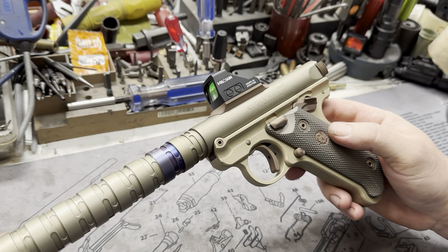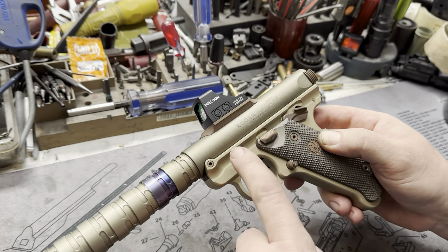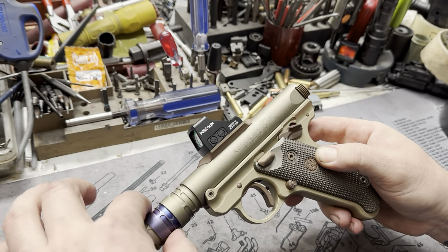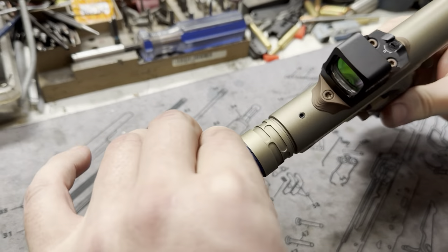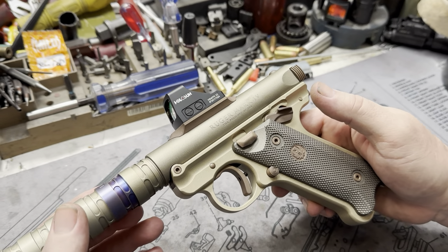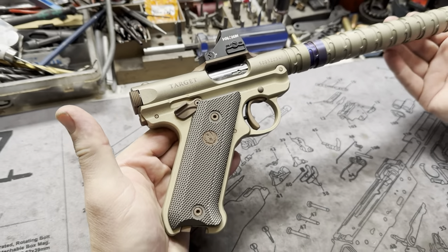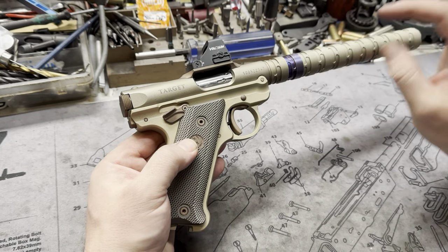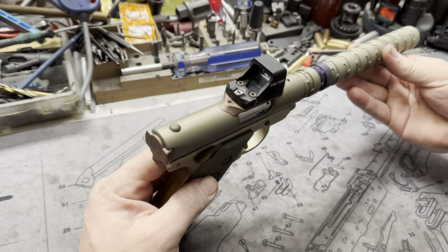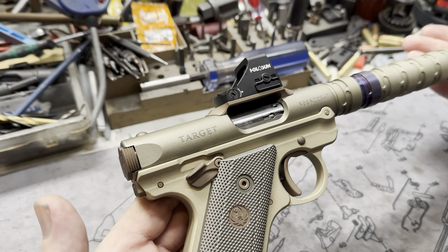The gentleman who owns this pistol, his Q Erector suppressor has more of that bronzy color — the serialized baffle. So we went with that theme for all the controls rather than the classic blue that we usually do. It's a really handsome looking pistol; the earth tones are nice, metallic earth stone tones, desert tones if you will.